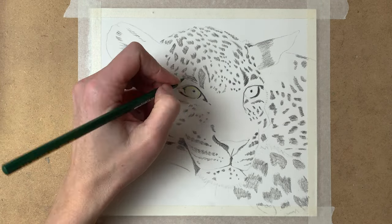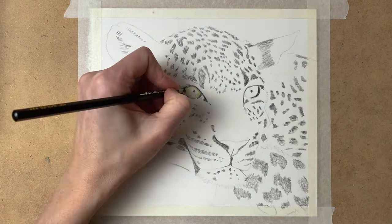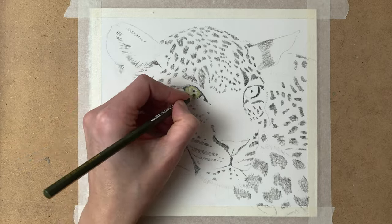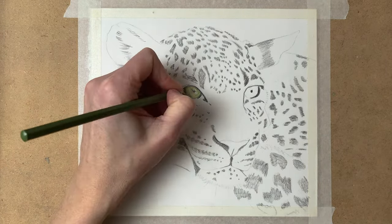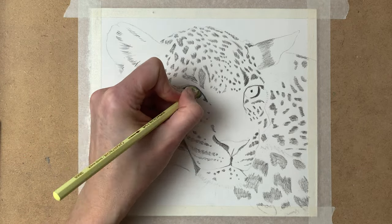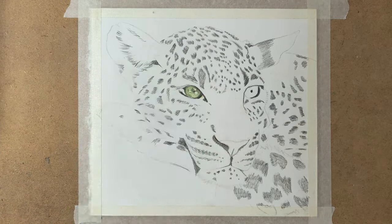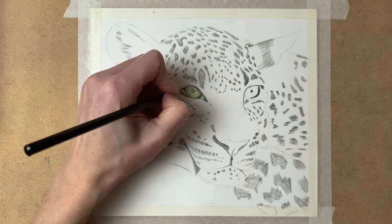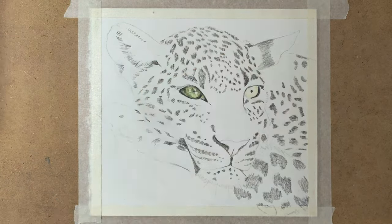Now I start with the eye. For the eye I use many shades of green — a very light green for the base layer and darker shades for the shadow areas. I make sure that I leave my highlights white, so I let the white of the paper be the highlight in the eyes.